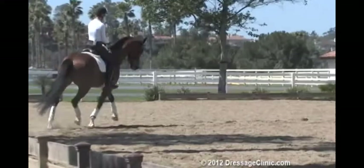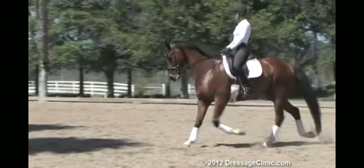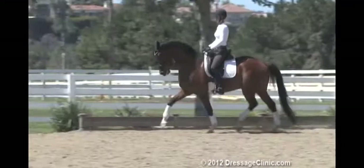Sit. That's a better frame. Sit down for that transition — that was better. Now relax and change rein. That's more the quality of the canter you want to maintain. If he gets a little too low, a little too forward, he drops low in the shoulders and gets behind you actually, even though he goes more forward.